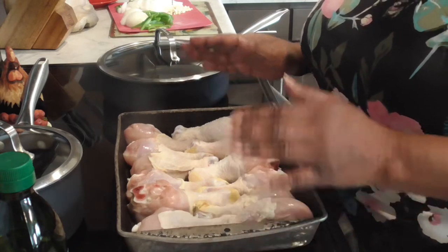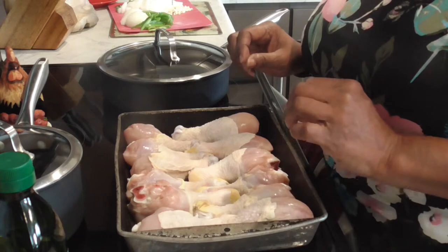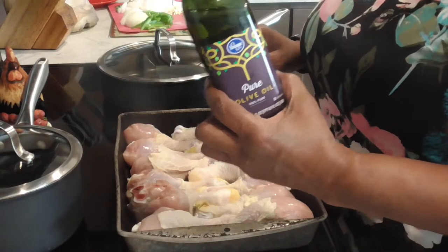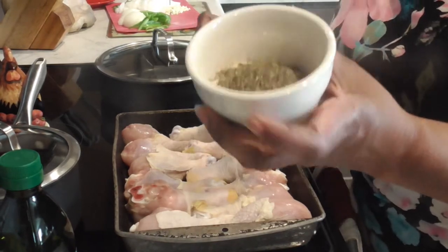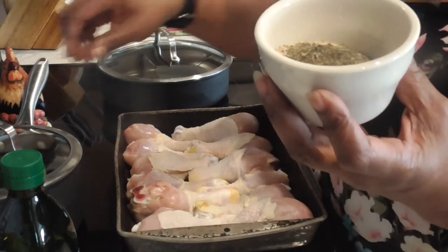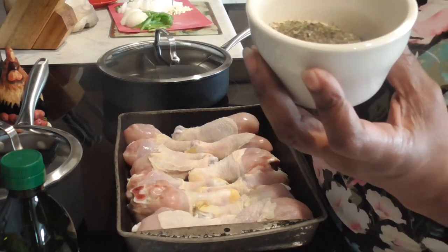First of all, let's get seasoning these chicken legs. They have been washed and dried and now I'm going to put some olive oil on them. In this bowl we have one tablespoon of Spanish smoked paprika, a tablespoon of basil, and a half tablespoon of poultry seasoning.